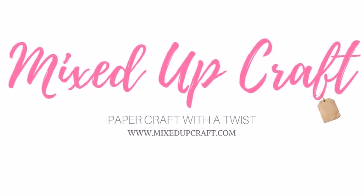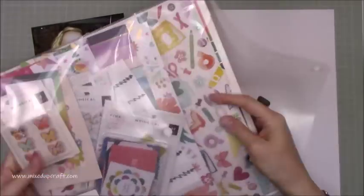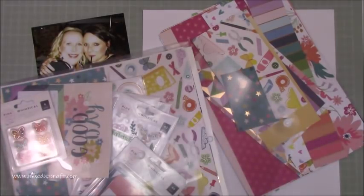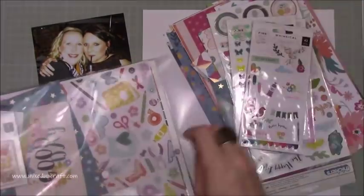Hi everybody, Sam at Mixed Up Craft, thank you for watching today. This week's scrapbook layout is one of me and my old friend Tash. We've got a friendship that's nearly 20 years now, and all I can say is I'm glad we didn't have mobile phones with cameras when we first started going out and drinking and all that kind of stuff, because we have some very funny stories between us.